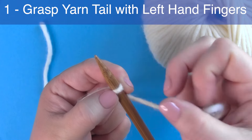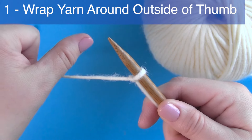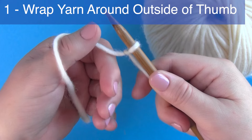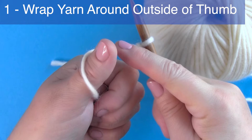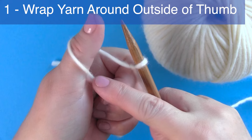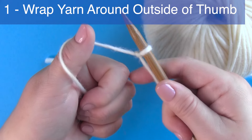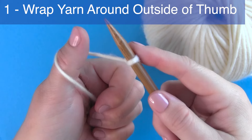Step one: grasp the yarn tail with the fingers of your left hand and wrap the yarn around your thumb by bringing your thumb over the top of the yarn strand and down around. You'll have the yarn originating from the knitting needle to the inside of your thumb, wrapping around to the outside of your thumb counterclockwise.